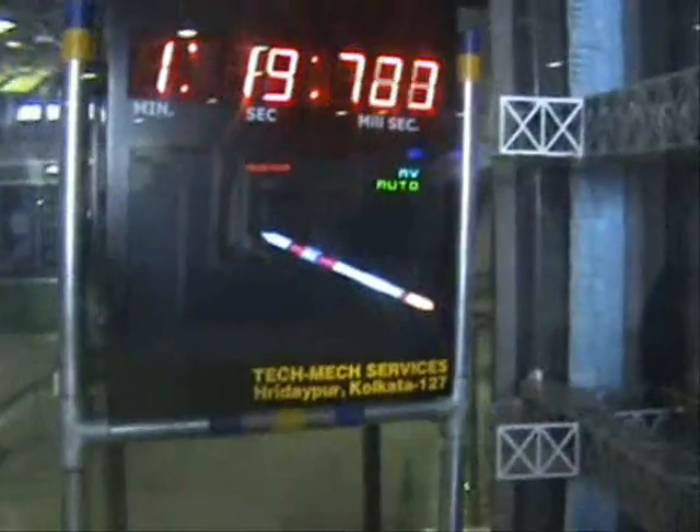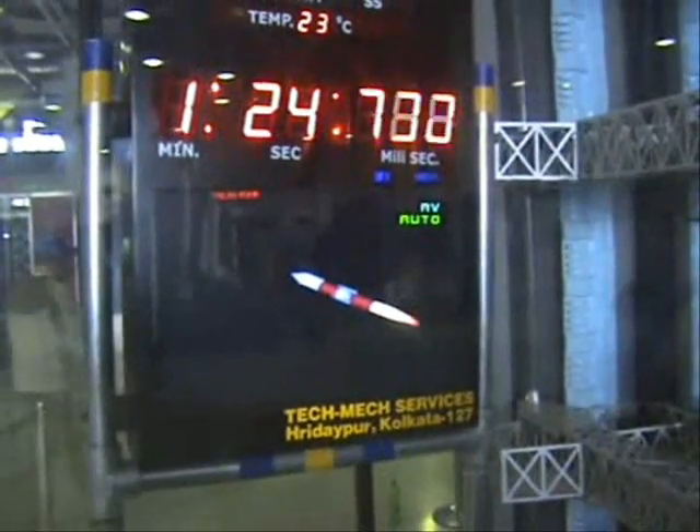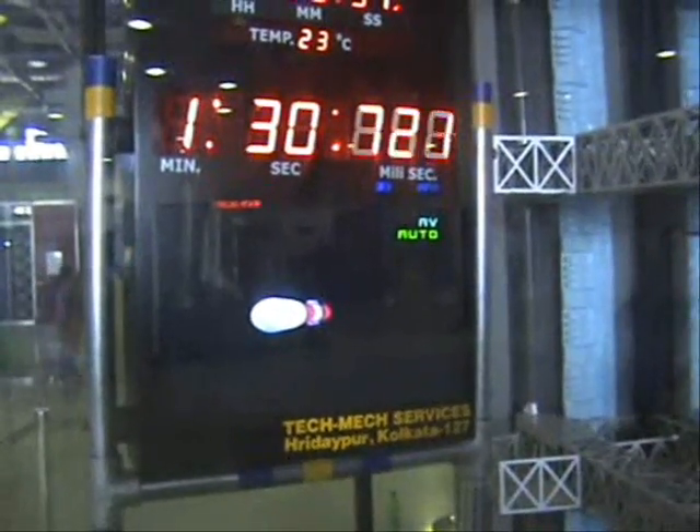The vehicle is going very closely to the nominal trajectory. Oh, my God.